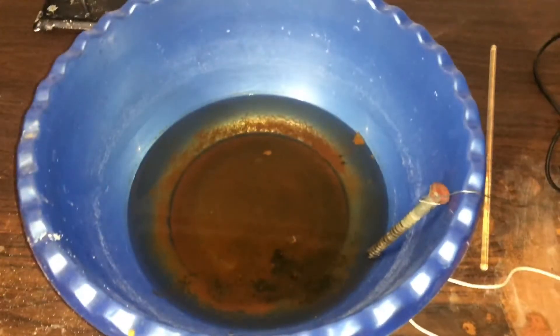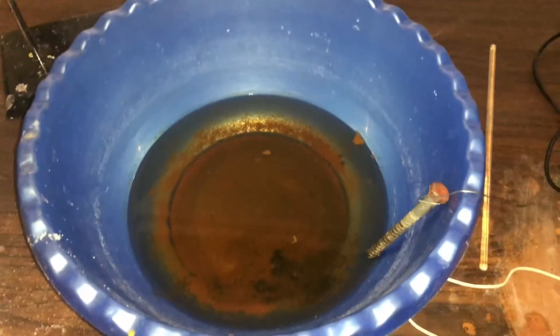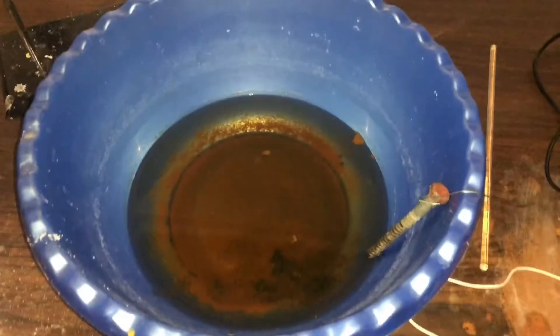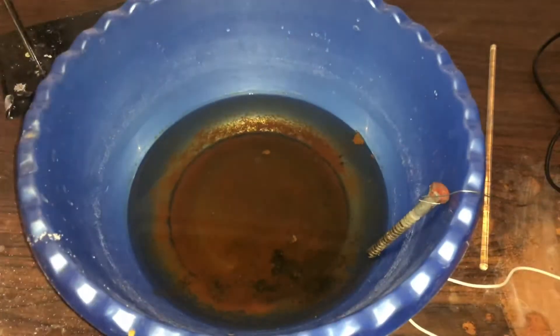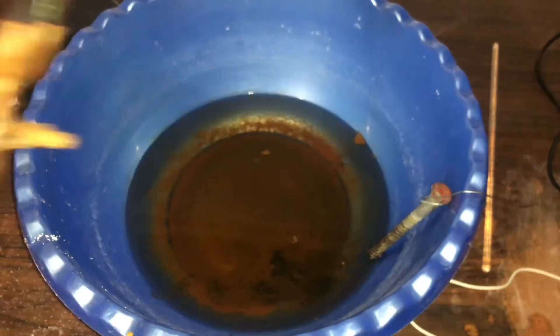I have a bunch of stuff right here that's all rusted. This clamp right here that I'm using — it's all rusted. It's kind of disgusting.